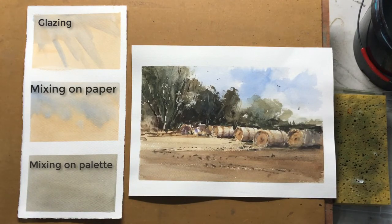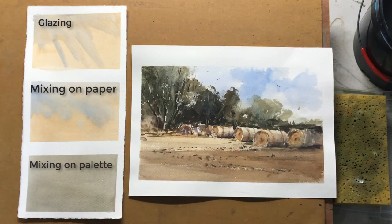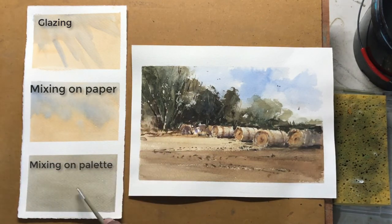Pretty much all the paintings I do have all three ways of colour mixing in them. Mixing on the palette is the most common thing, but if you want to take your painting to the next level or add more interest, one thing you should really focus on is mixing on the paper and glazing. As you can see, it looks more vibrant and interesting compared to the colours that we mix on the palette. Hope you enjoyed this quick lesson on mixing colours and hope to see you in another video. Thank you.